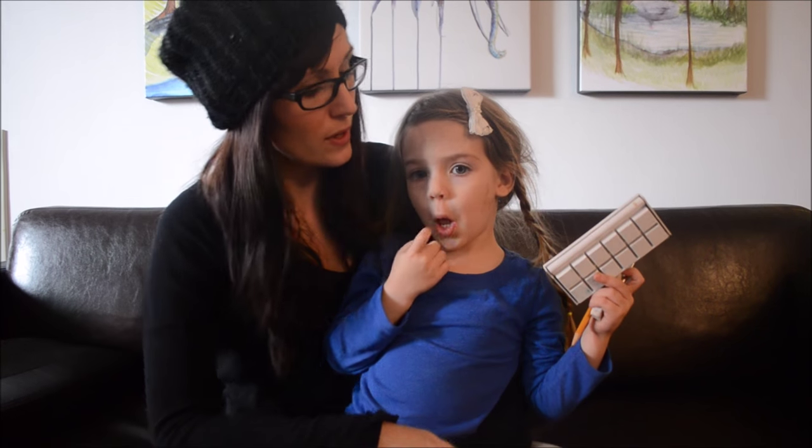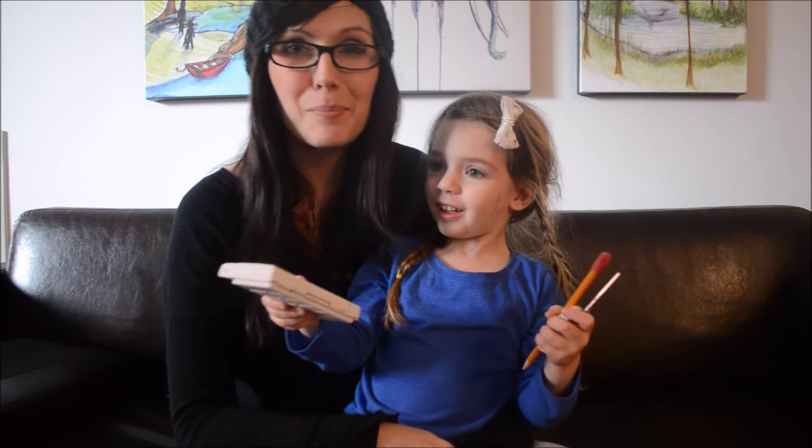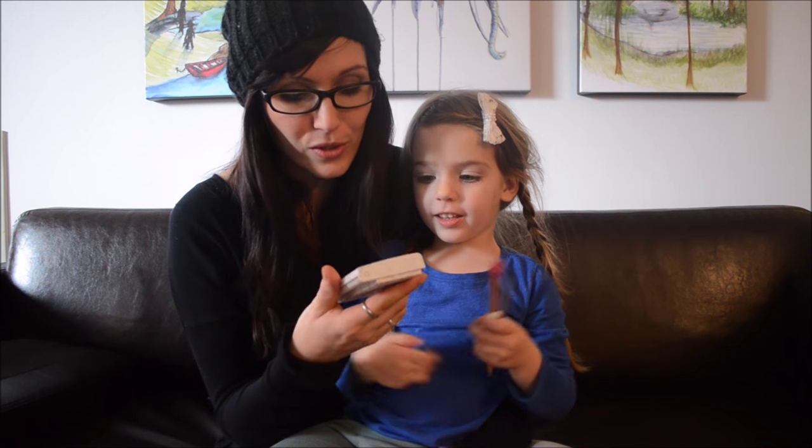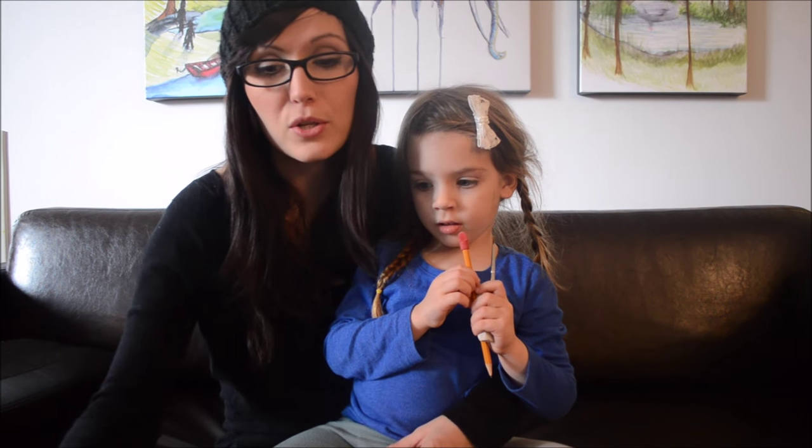It's also called liquid frisket, white mask - many different names for it. And then we are going to need paint. Today we are using Winsor Newton. You can use just regular watercolor paints, you can even use tempera paints, you can use thinned out acrylic. There are a lot of different ways that you can use it.